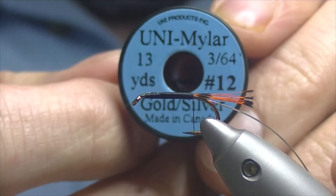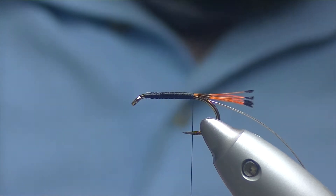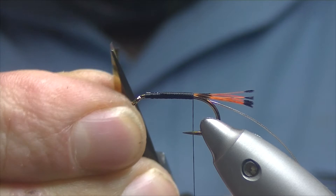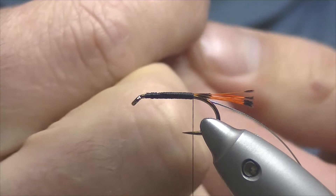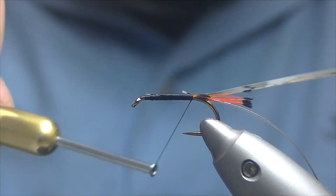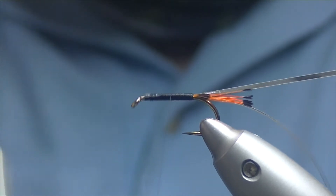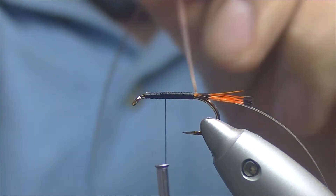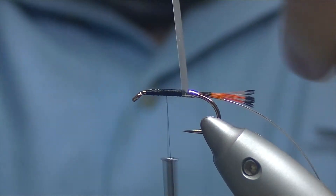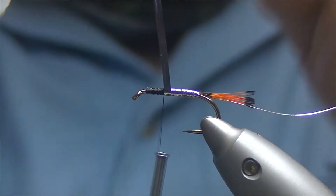For the rear part of the body I have some uni-mylar — gold on one side, silver on the other — and we're going to be using the silver. I'll just trim off about that and I like to cut a slight bevel in it. In the video you'll see the gold, and on my side I'll have the silver. So turn it round, tie it in with the gold side out and we'll bring our thread back up, probably just past the halfway point. We'll take our body up the opposite direction to our thread, so we'll counter wind our silver tinsel — nice tight touching turns, overlapping slightly just so you can't see any thread through.